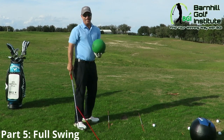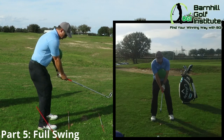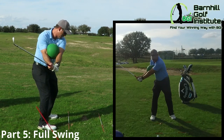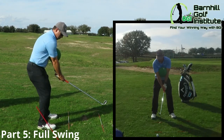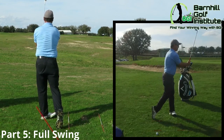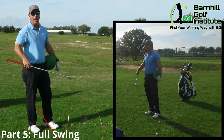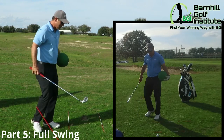You don't necessarily need to hit a ball with this — it's more about the motion and feel. So you go back, boom, come down, and there's your motion. Come down and you feel all your weight on your left side. Now if you want to combine the two drills, it's going to be a really good workout, but it does work.